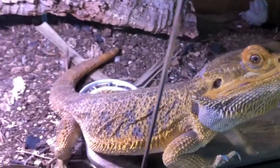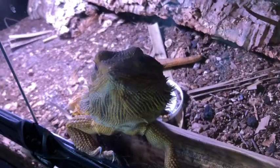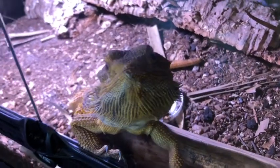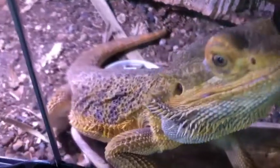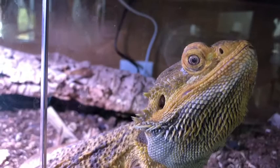Hello everyone! Today I'm making scale pendants from my bearded dragon's sheddings. I got this idea from the channel Snake Discovery, who used a different method of making these. I'll link her video down below. Now let's get started.